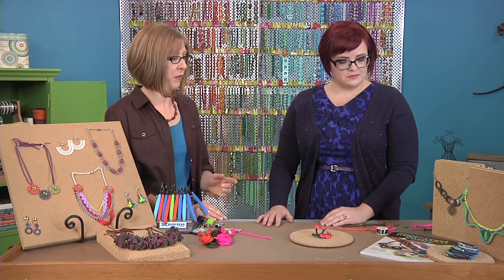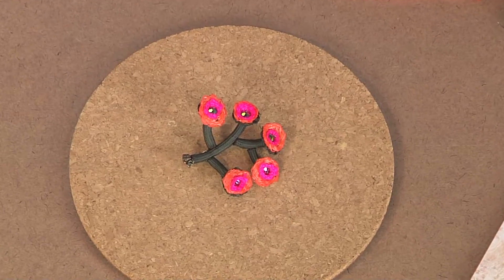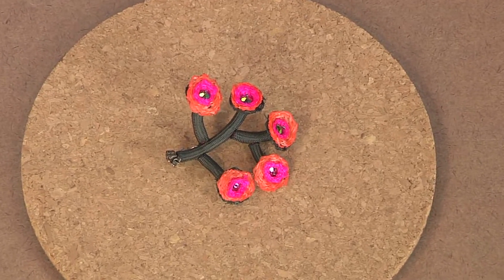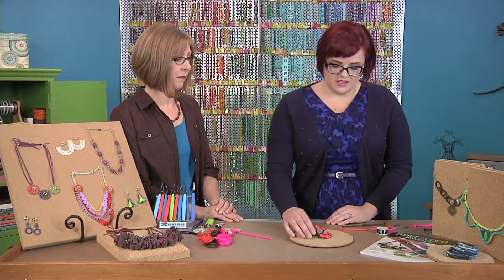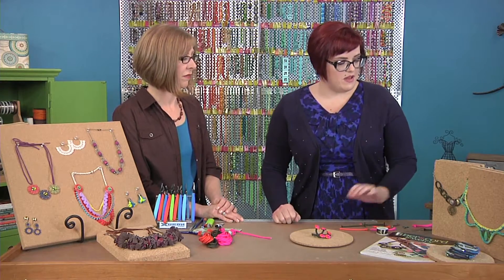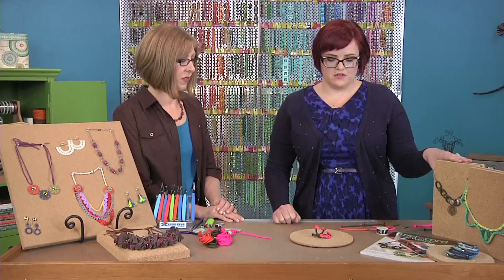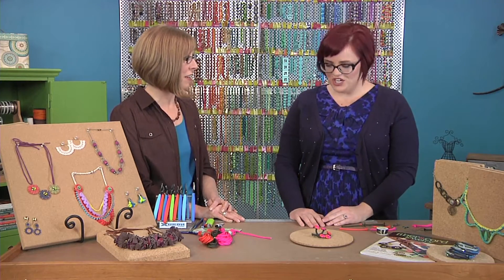It looks like you have a couple of other ideas for parachute cord. We're going to be making this flower brooch here. Yes, and there are some other applications for the cord that maybe you haven't seen before. We'll take a look at those when we finish looking at your flower.